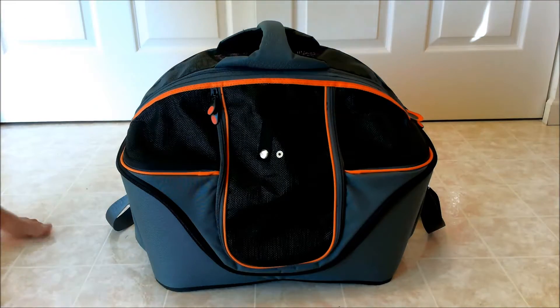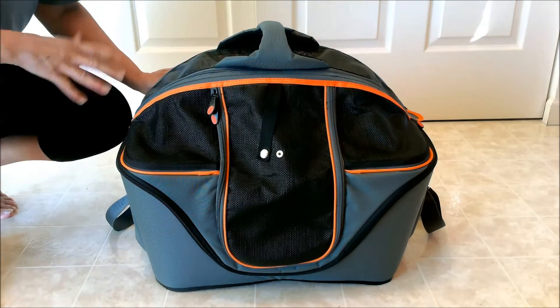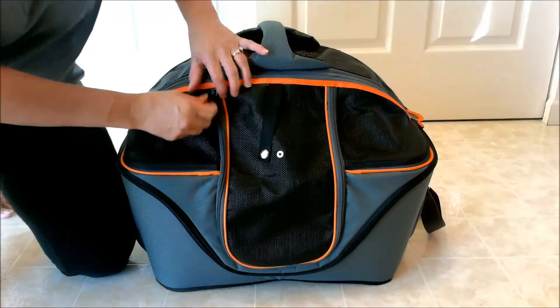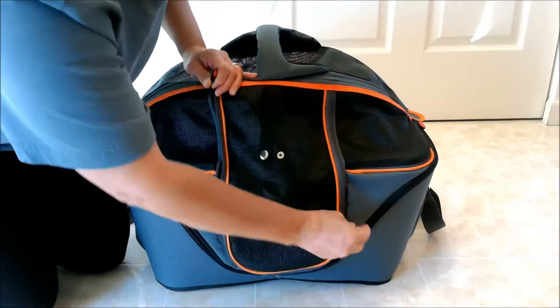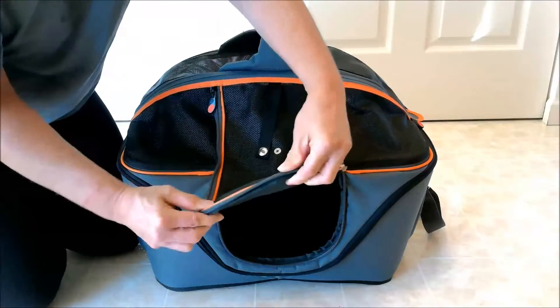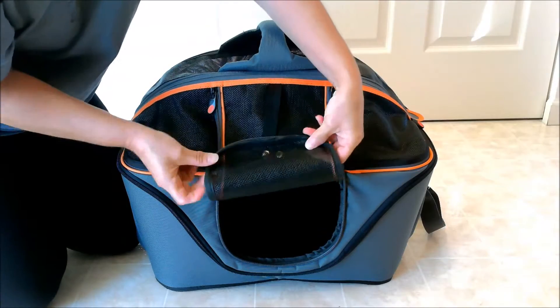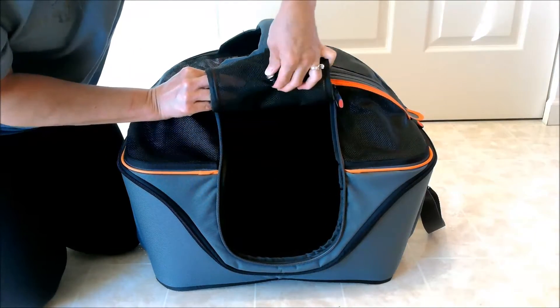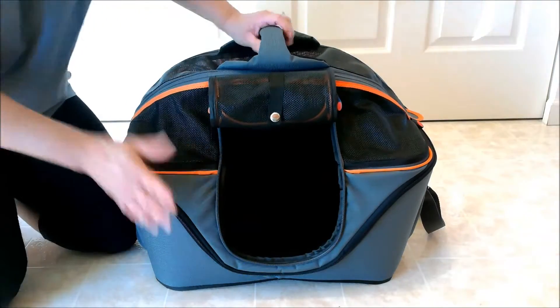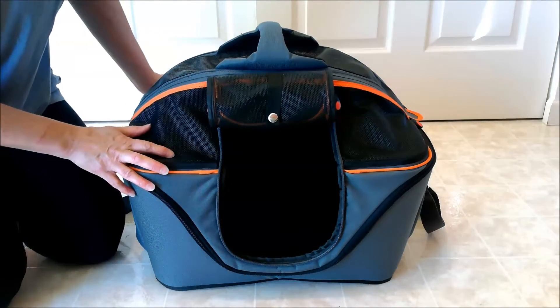The best thing I like about this carrier is its multiple functionality and the different ways you can open it. My kitties love this particular one where I open the front unit — it's very rigid. There's something plastic on the edges that keeps it nice and rigid. I roll it back and there's a little strap here that you snap it to, and you have a nice little hut, which is the favorite for my kitties.